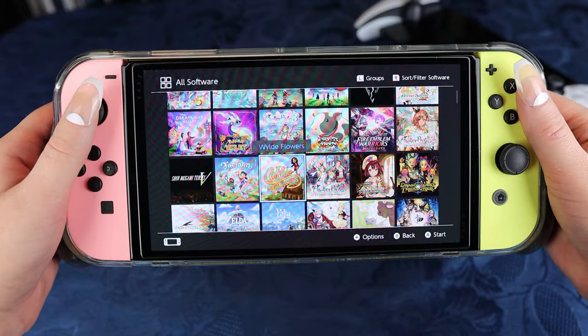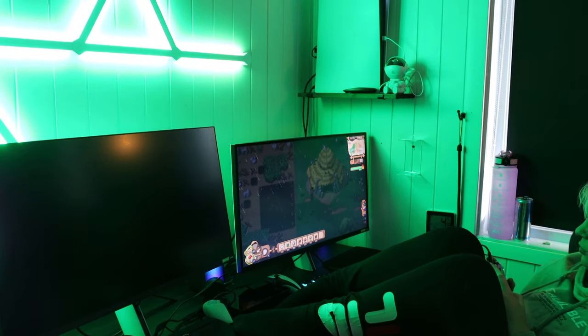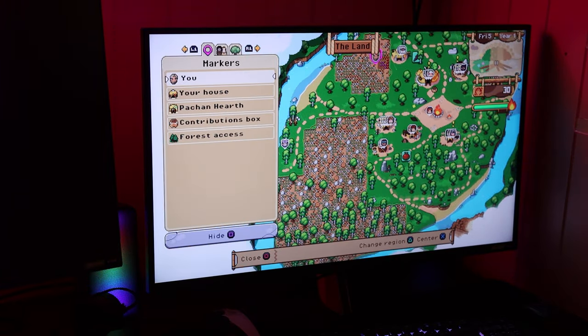Now I am usually a handheld gamer. That's also why I like the Switch so much, and basically now the PS Portal — that is how I have been enjoying playing my video games and still do. But recently I have started to sit here and play my video games, more specifically my PS5 games. So I made myself an actual gaming station and moved my PS5 down here.